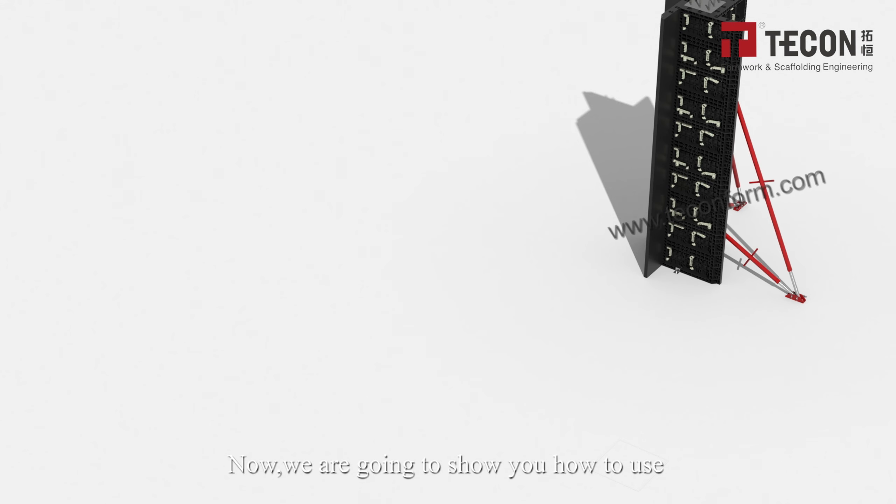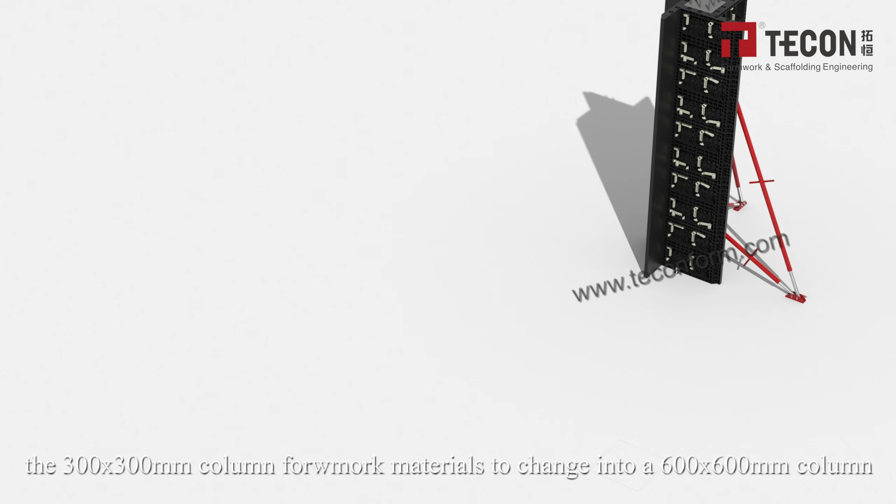Now we will show how to use the same 300×300 mm column formwork materials and reconfigure them into a 600×600 mm column.